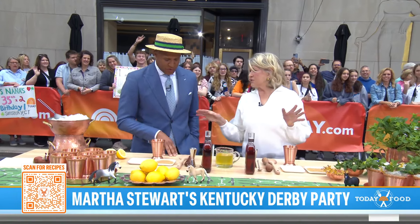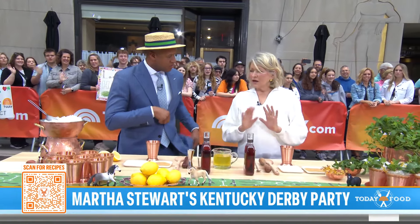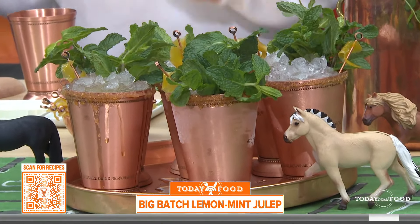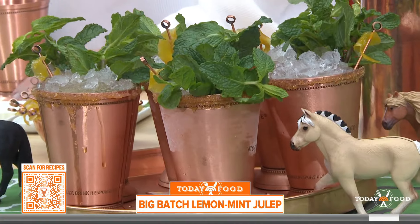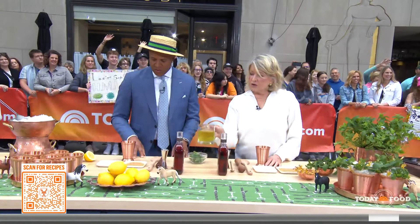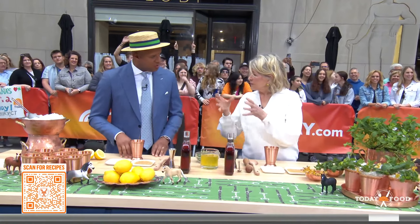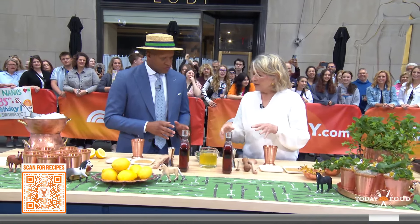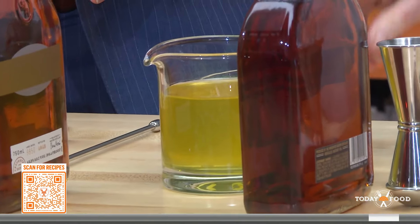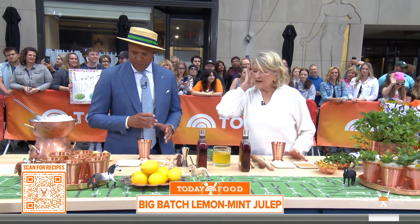Making the mint julep is the most important thing. I had Young Gravy over at my house two years ago and he drank so many mint juleps and had no idea. They are strong and they are delicious. And you must have lemon syrup. You cook equal amounts of lemon juice and sugar and a little bit of water and the rinds of the lemons and cook it until it is a thick, beautiful syrup.